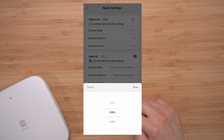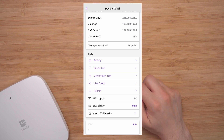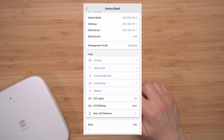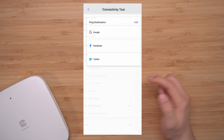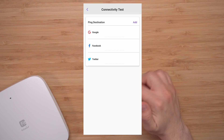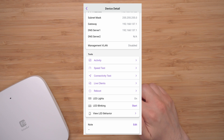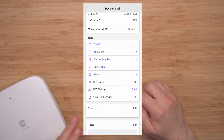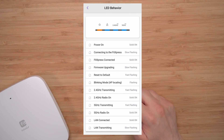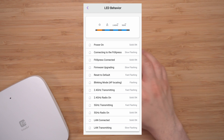Going down, we have Activity, which shows some real-time data. Then there's a speed test and connectivity test, where you can also do a custom ping. Under Live Clients, you can see how many clients are connected. There's also Reboot, LED lights, LED blinking, and View LED Behavior — useful if something's wrong and the light is flashing in a certain way.